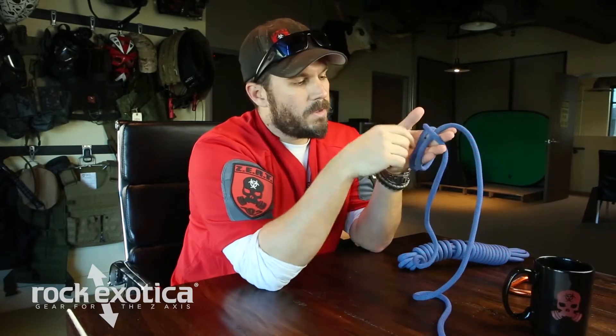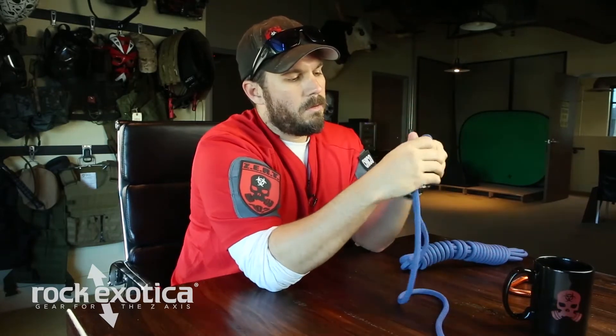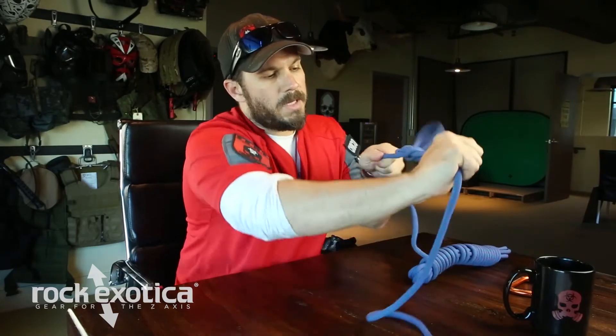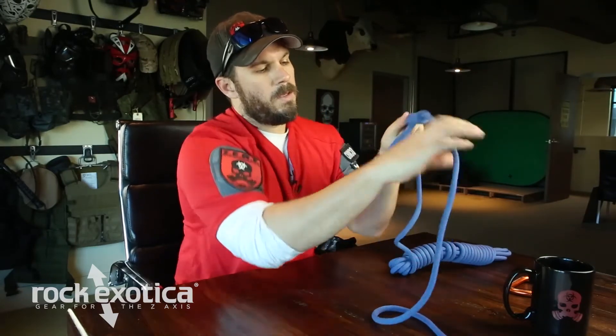Now we're going to take this one, bring it over the top, push it through. Cinch it down — got a little thing like that. Pull both your tails, the knot will flip.